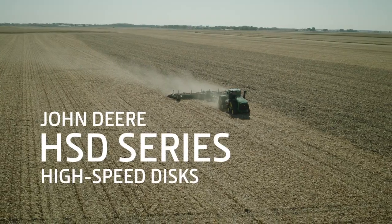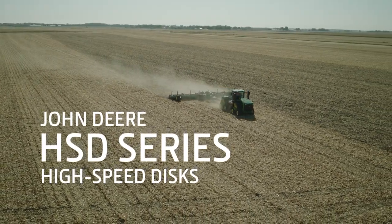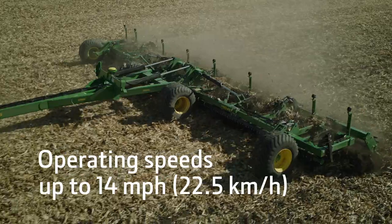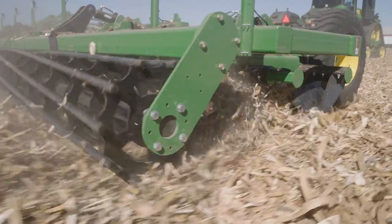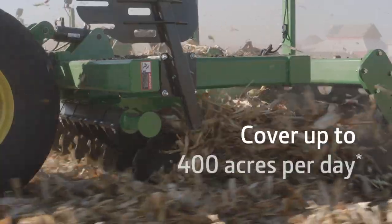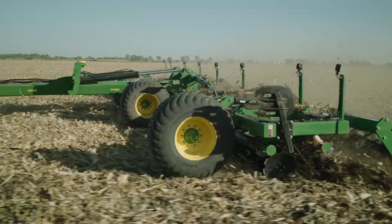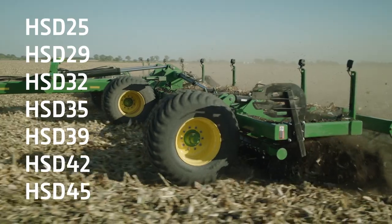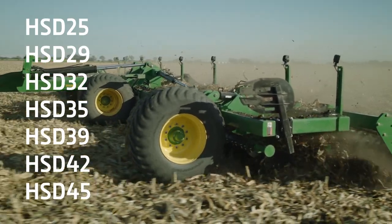Whether you're running tillage in the spring or fall, your goal is to cover those acres. The John Deere HSD series high-speed discs have got you covered. The HSD series manages residue efficiently and productively, giving you excellent field finish. With seven different offerings to fit your operation, experience improved residue flow that helps reduce plugging in tough tillage conditions.